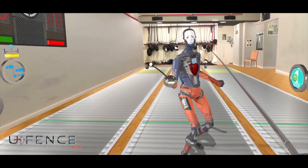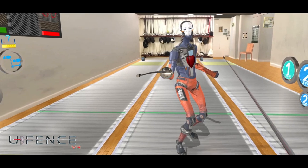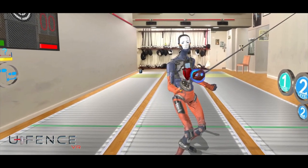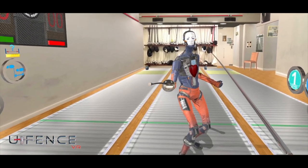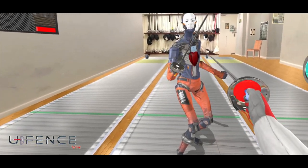Now I'd like you to step in, hit my wrist, avoid my blade and lunge to my chest. Then step back into on guard. Hit my wrist, avoid the blade and hit the target. Excellent.